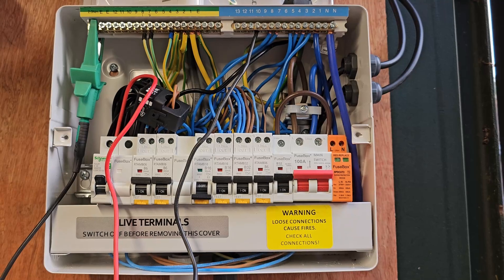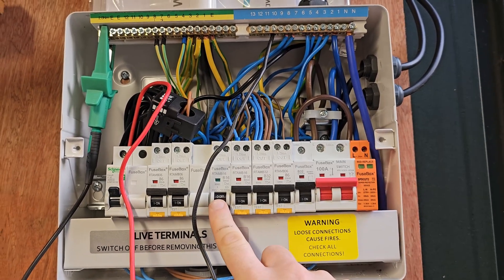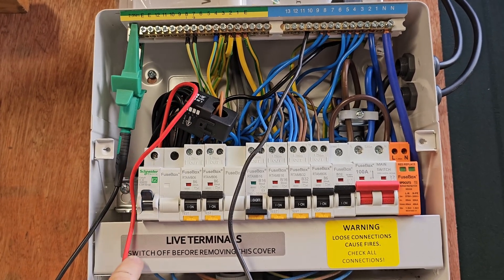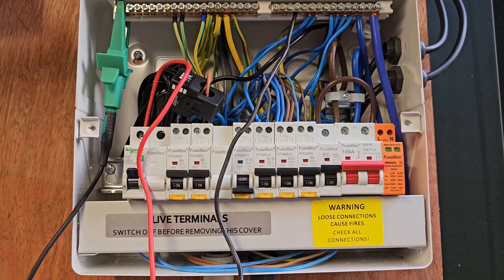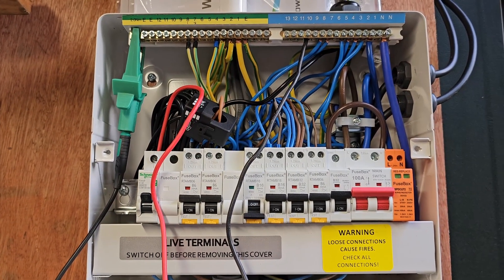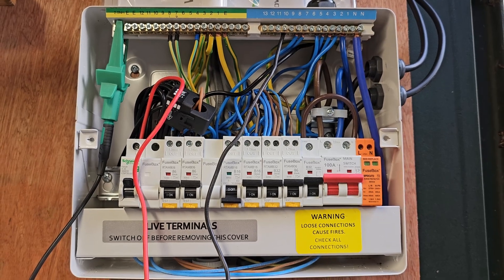This is the other end, which I'm not so proud of. This is going to be a welder socket eventually, because currently the welder's just running off a 30 amp socket. That's my beautifully wedged-in Schneider MCB at the end there, and that's a myenergi CT monitoring the two inverters I've got around the back.